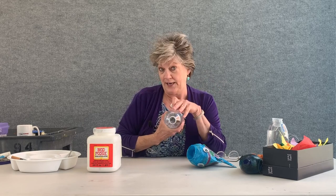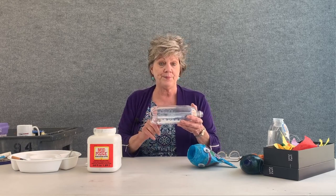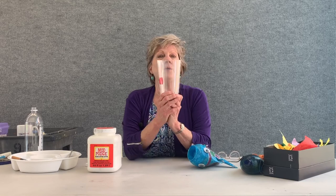You're going to start with the bottle. You want to make sure it's nice and cleaned out. With your parents doing all of the cutting, they're going to need to cut the bottom of the soda bottle off. So once the bottom has been cut off, it will look like this.